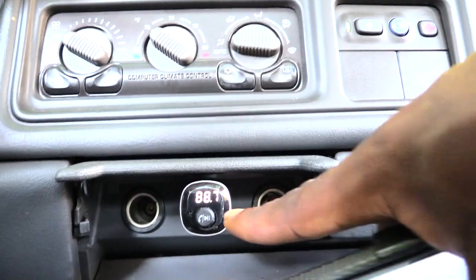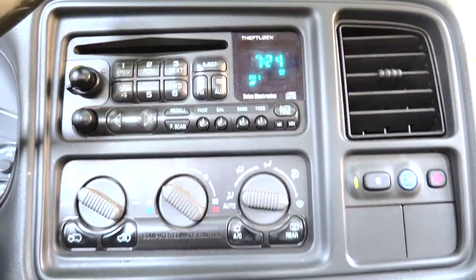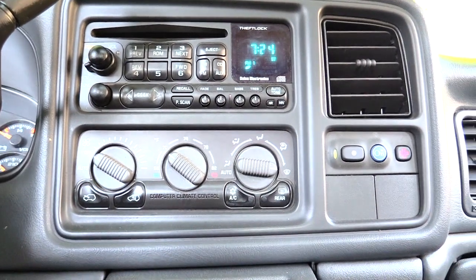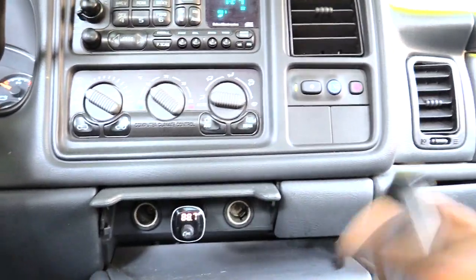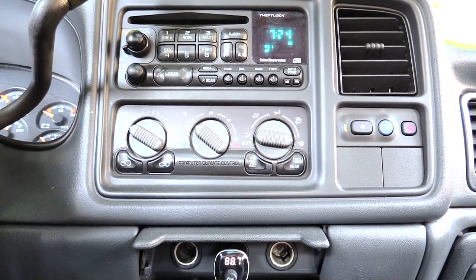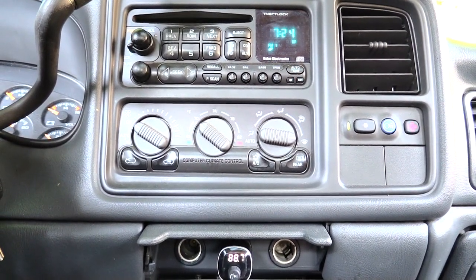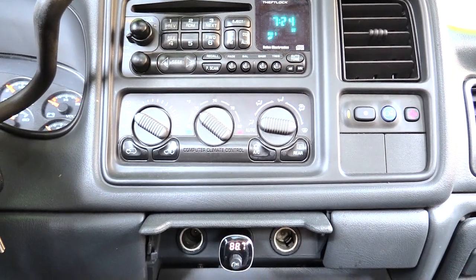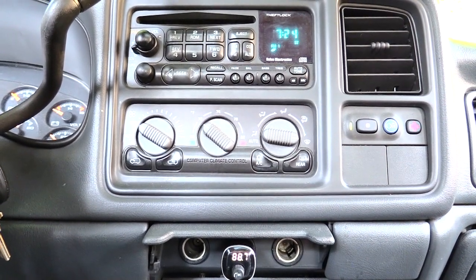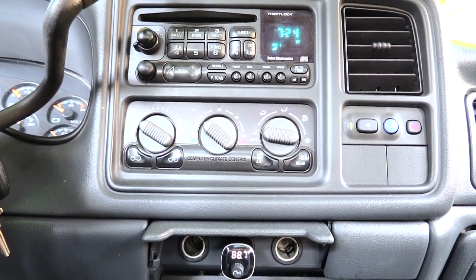So to recap: I plugged the FM transmitter into my cigarette lighter, pressed the side button to pick a channel, then went to my stereo and put it on the exact same channel. Then I connected my phone via Bluetooth to the FM transmitter, and now I can play whatever I have on my phone through my stereo speakers. Also, if somebody calls you, it'll interrupt your music and allow you to talk through your speakers. I would recommend having a preset playlist — you don't want to be driving around constantly picking up your phone to change music.